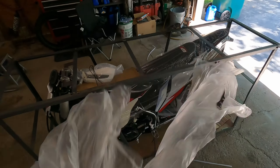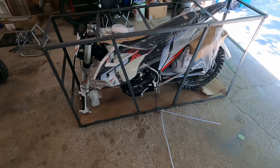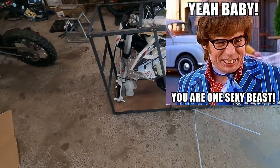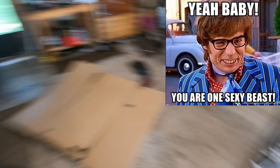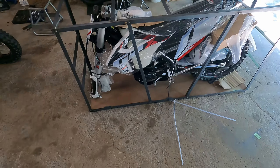Alright, what do we got here? She looks very sexy. I love that it comes with a black engine — I like that, it looks so much sexier.